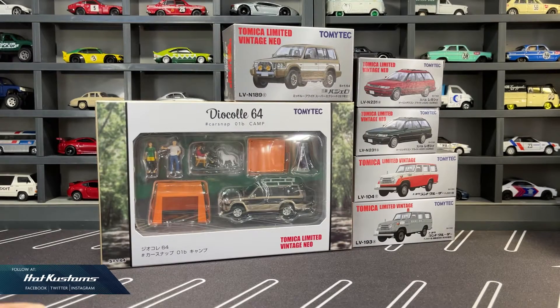Today's feature is on the latest TLV release for the month of June. Several castings here: the Mitsubishi Pajero Super Acid recolor, including one in the Diorama Collection 64 box set, a pair of Subaru Legacy Touring Wagon 220 in red and green, and the long-awaited Toyota Land Cruiser — one a civilian version, and the other a riot police from Kumamoto Prefecture.